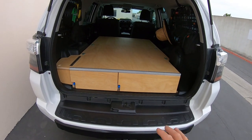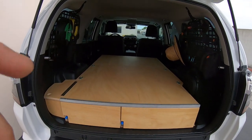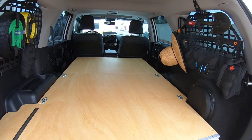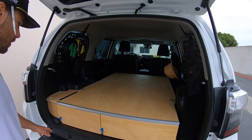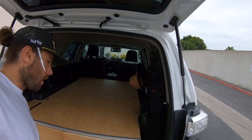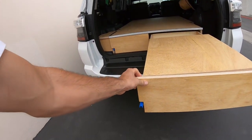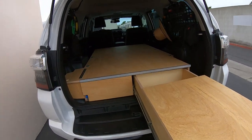This whole thing is actually bolted down to the 4Runner so it's not going anywhere. There will be a couple of screws up here — you can remove that to get to the fuel pump and stuff, I'll show you that a little bit later. But first, I'll show you how these drawers work. You slide them out, and as I said, locking drawers — they're not going anywhere.